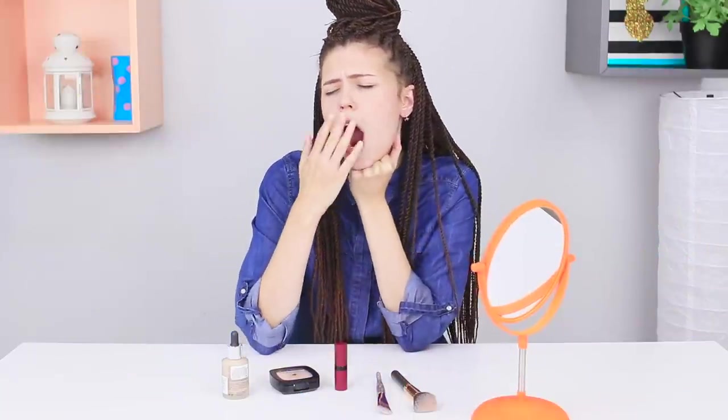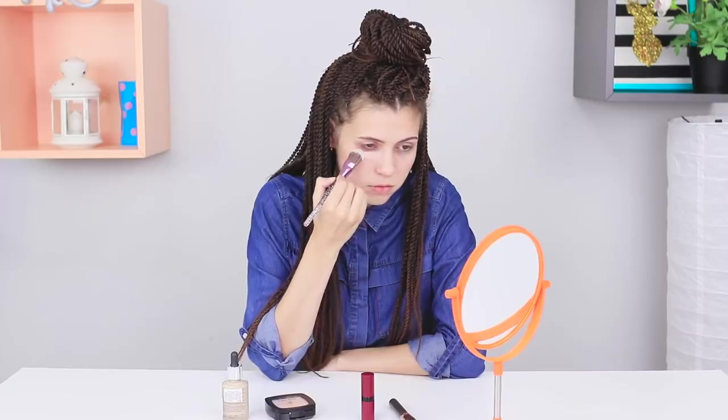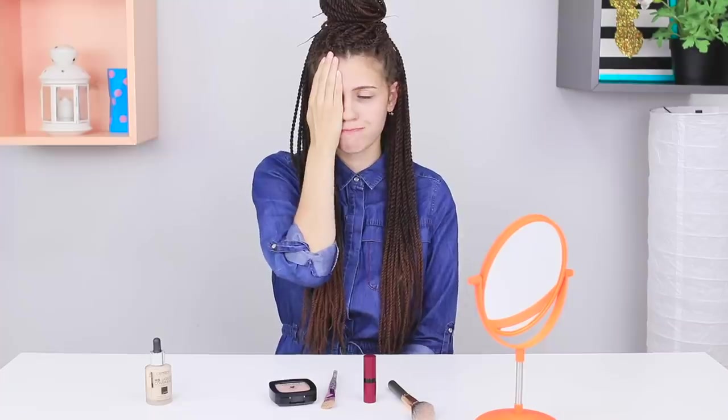If you don't sleep enough, you can get dark circles under your eyes. I look exhausted! Let's try a lipstick life hack. Apply a light layer of red lipstick under the bottom eyelid and blend it with your finger. Apply concealer with a brush. These are the dark circles before, and here they are after — the result is amazing! This life hack gets a big thumbs up from me!